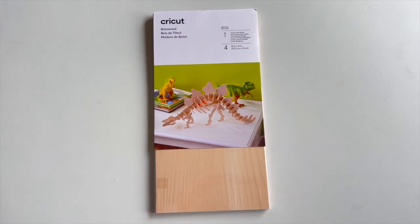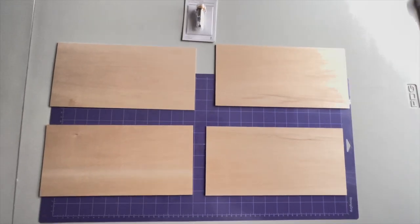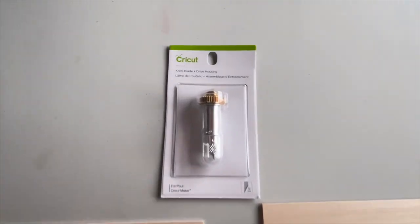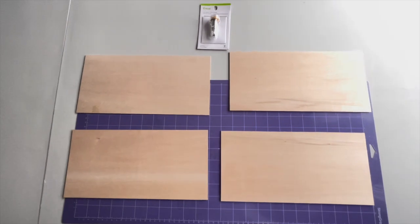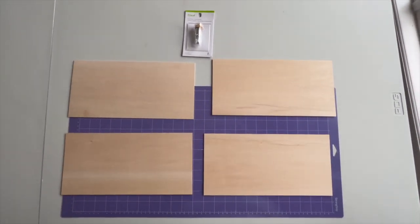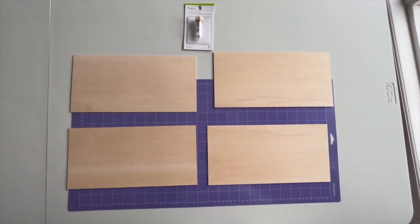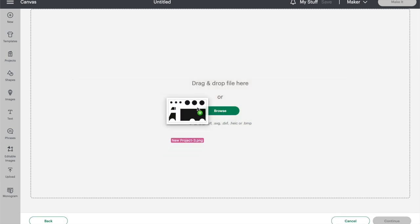Cricut has a set of basswood that comes in a pack of four 12 by 6 inch sheets that are 1/16th of an inch thick and they can be cut with the Cricut Maker knife blade. This is what I used to make my puzzle and this tutorial will give detailed instructions for how to create a puzzle like mine using this exact sizing of basswood. There are links to all of the products I used in the description of this video.